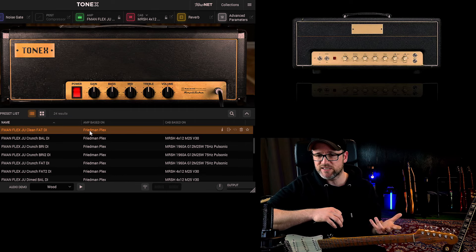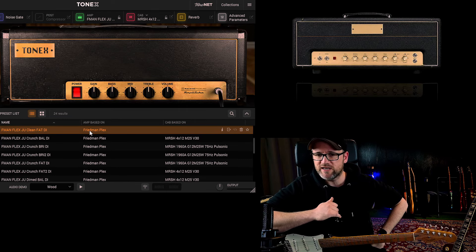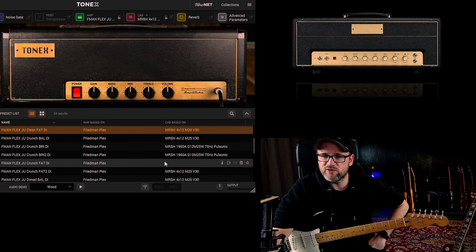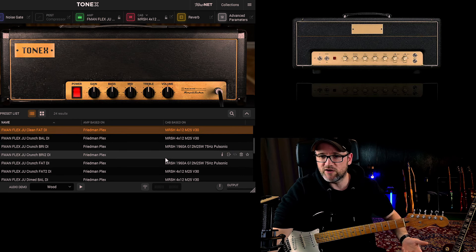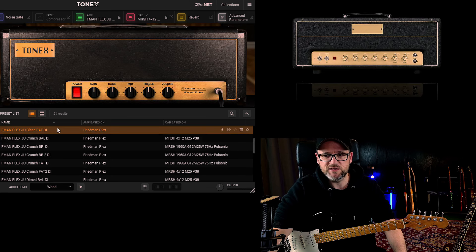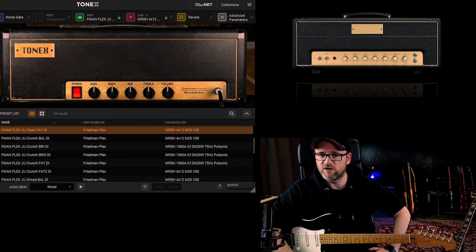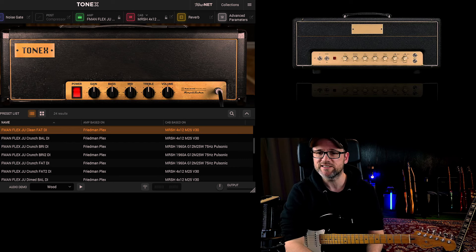I should say this is the IR capture set, so you get two IRs from Carly's. You get this one here — a Marshall 4x12 with Greenbacks and V30s — and then you get the standard Pulsonic, a really nice cabinet with the Greenbacks and the 75 Hz. It's a classic, and we can choose. I'll also show how it sounds with different IRs because I'm a big fan of the DIs — it gives you so much more versatility overall. You just load the presets in, Carly's design presets, also with the tone models.